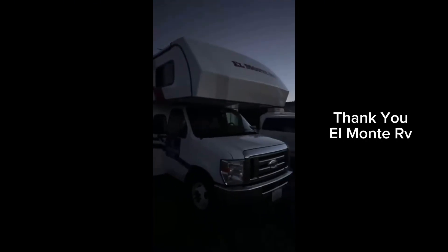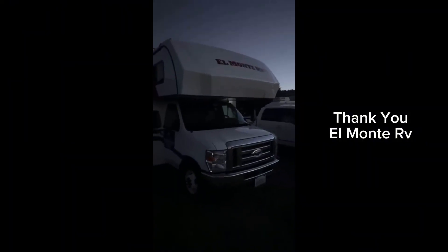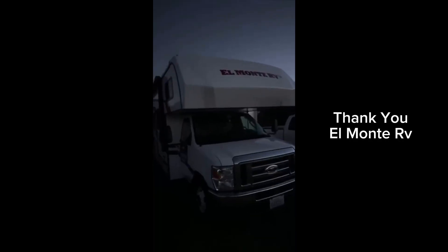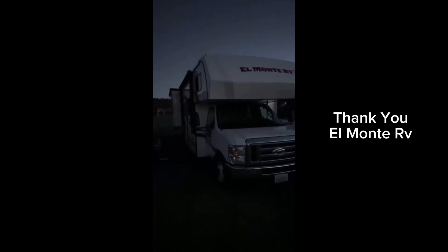Here is the astro bus. The trip was made possible in partnership with El Monte RV — thank you to El Monte for making this trip possible.